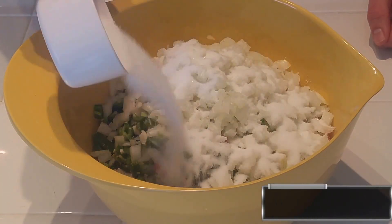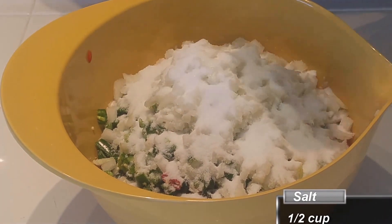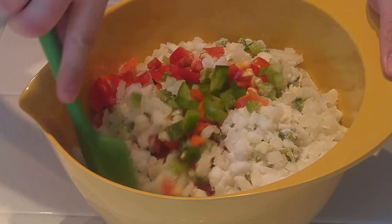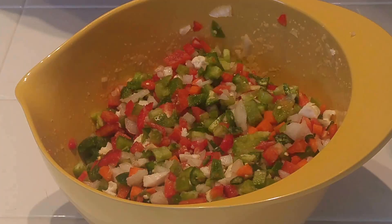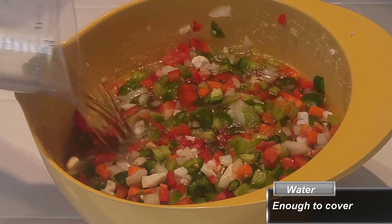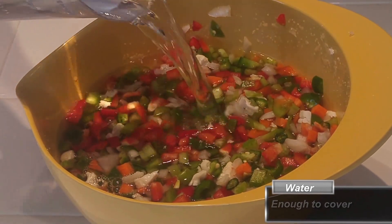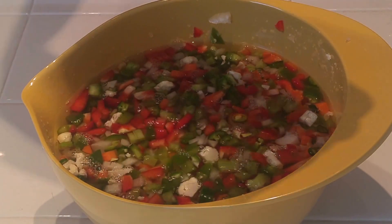After all of your vegetables are cut, place them in a bowl and cover them with a bunch of salt — and yes, I mean a bunch. Don't worry, this is all going to get rinsed off eventually; this is just part of the process. Once all the salt is added, go ahead and mix it well, making sure the salt gets on every piece, and then add enough water to cover all of the vegetables. You want them completely submerged.